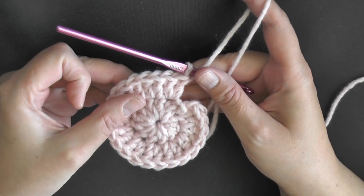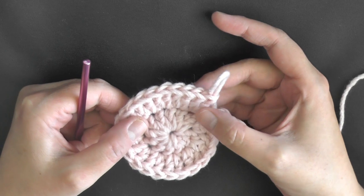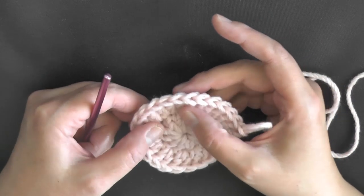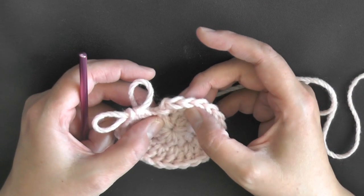When you get done with the end of your round, you want to count — you can count backwards. You increased in each stitch around, you had 12, so you should have 24. Counting: 2, 4, 6, 8, 10, 12, 14, 16, 18, 20, 22, 24.